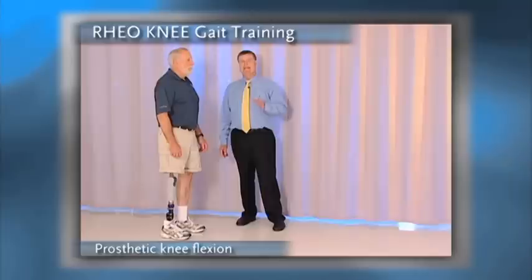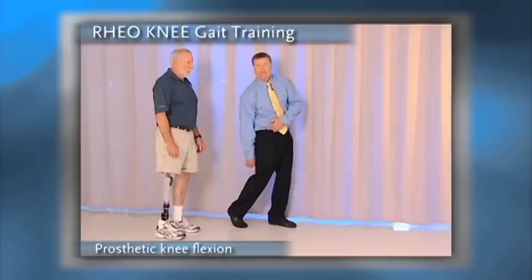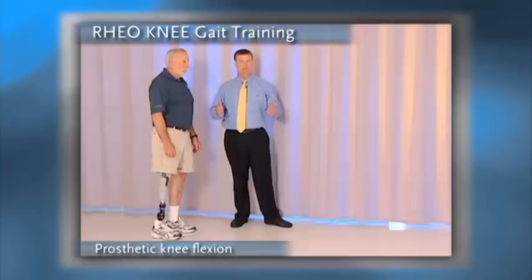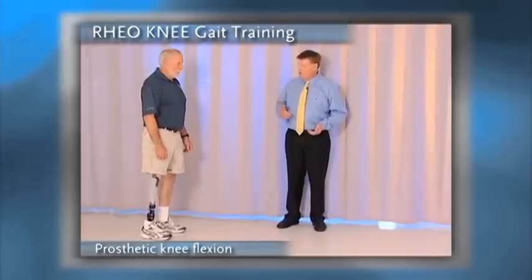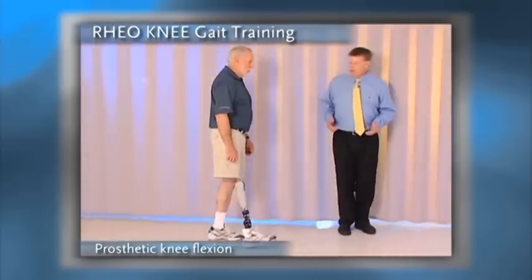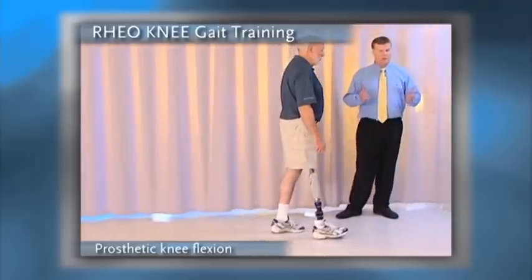The fifth issue is looking at knee flexion. Typically, if you don't have normal pelvic rotation, you're not going to get normal knee flexion. That's really the essence of using the Rio knee. When we ask Gil to walk, notice that as he lifts and kicks the prosthetic limb forward, he doesn't have the normal knee flexion that we would hope he would have with his prosthetic knee. This we can restore with proper gait training.